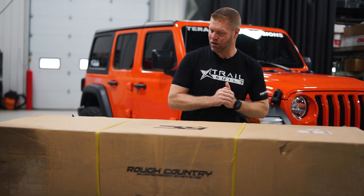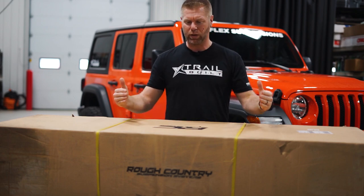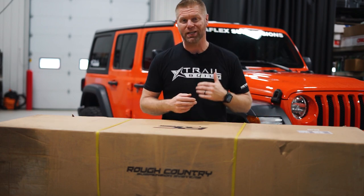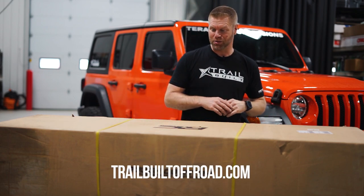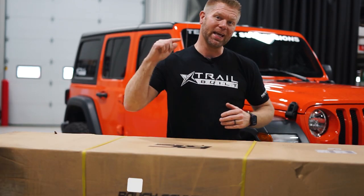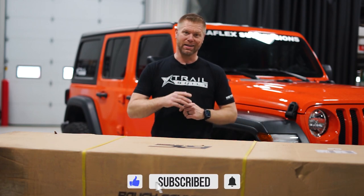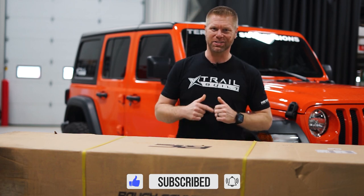So in today's video, we're going to be unboxing and installing this Rough Country full width bumper that you can find right on our website — it's trailbuiltoffroad.com. We're going to get this thing unboxed, get it installed, and show you guys. Remember to hit that subscribe, thumbs up to like the video, and we're going to go ahead and get started. Let's go.